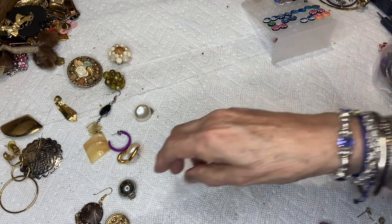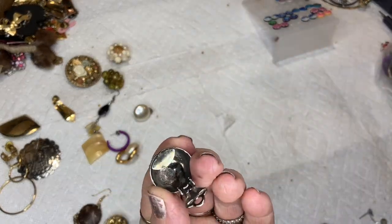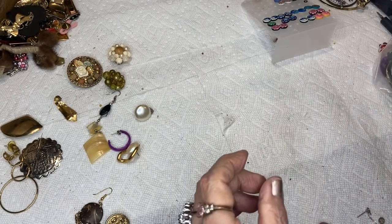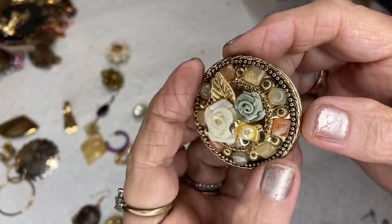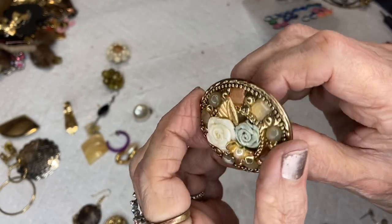This is a button earring, clip-on — vintage. Silver tone. This is the one I said should be made into a pin — it's beautiful, somebody did a really nice job. It's an earring but you could make a pin out of it.